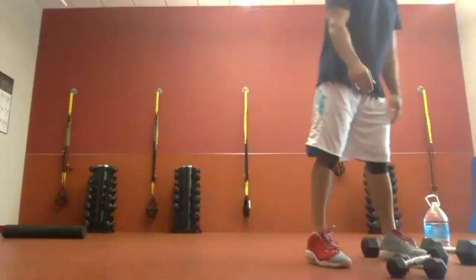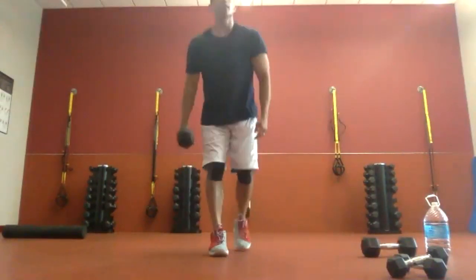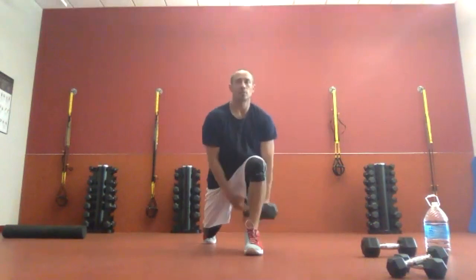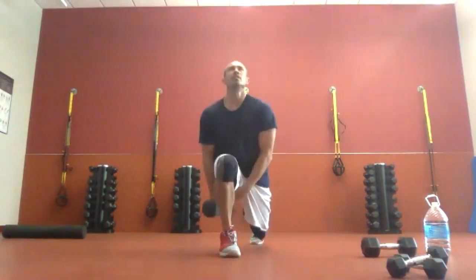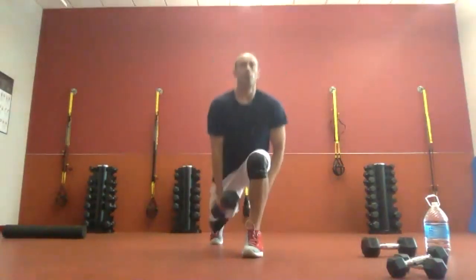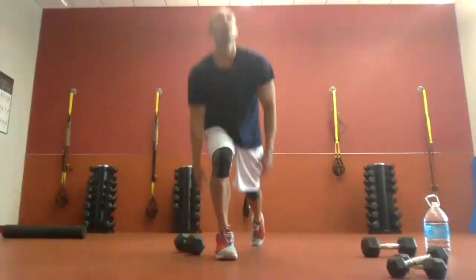We're going to pass the weights between the legs. Step back and switch them — step up, step back and switch, come back up. Five seconds — it starts with a step back. Here we go. Back, switch them up. Back, switch them. Keep that chest tall so you're forced to drop down and get a full motion. We're over halfway there. Ten more seconds. Three, two, one. Good job.